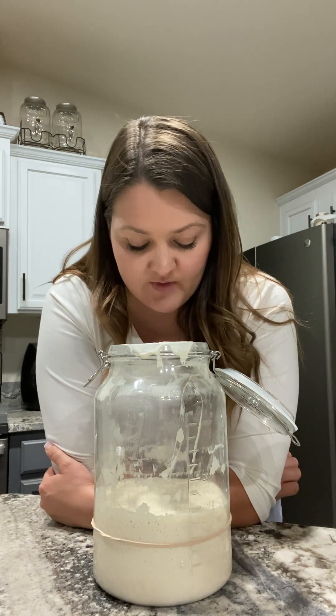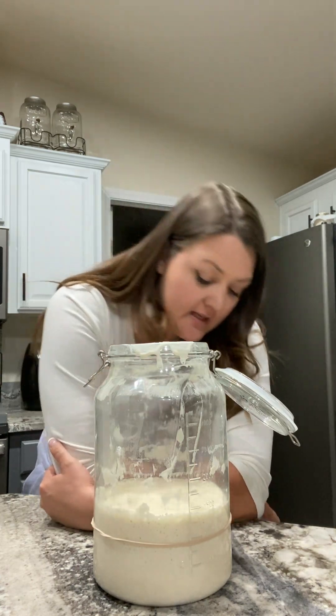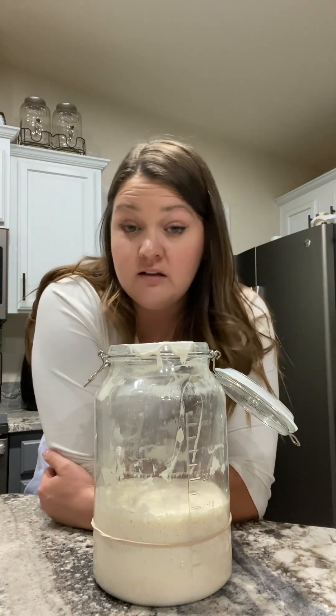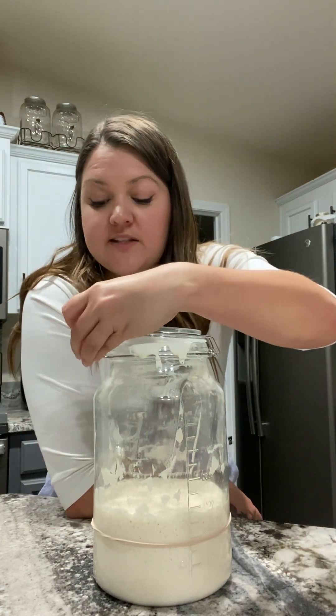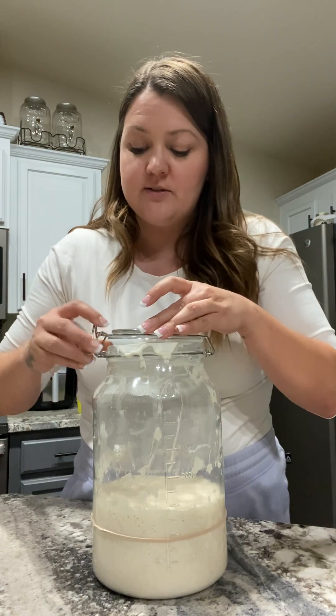My milk sourdough starter — I also intend on baking a loaf tomorrow so that I can show a difference when I slice the bread. But just because this one has so many bubbles formed on top and bubbles on the bottom, it looks really active and it smells sour. I'm going to leave this one alone too. Tonight I am not going to feed my sourdough starters because I'm going to bake with them tomorrow.